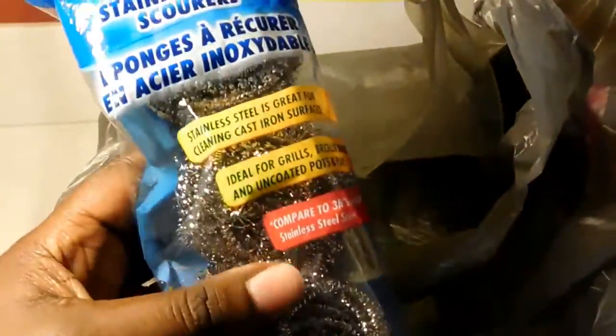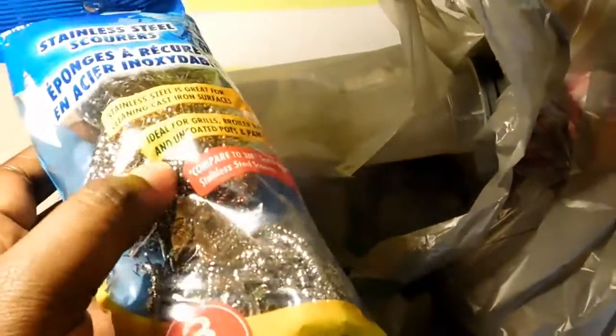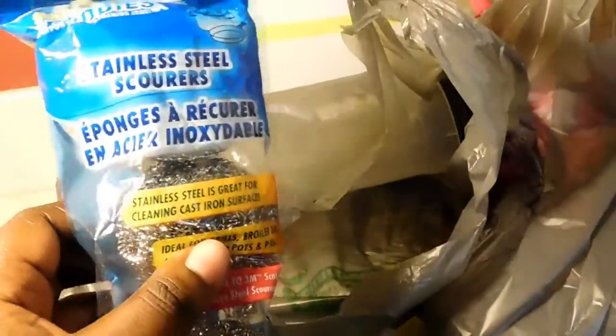I also got Scrub Buddies standard steel scrubbers. These are really good for big pots — if you make a sauce, soup, or boil chicken, or if you made alfredo and the milk and cheese burned in the pan, this is great for cleaning it out. My tip: if there's residue left in the pan, boil it with water and soap for about two minutes. When the water is hot, all the tar and sauce will come out, then use a little soap with the scrubber. Let me know if you tried it!